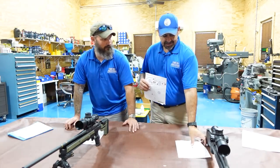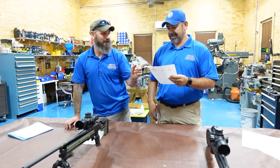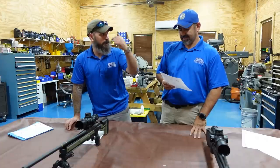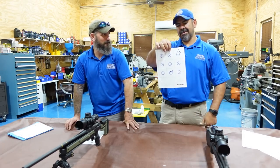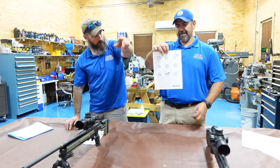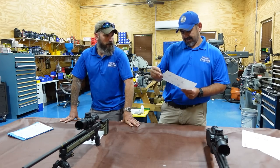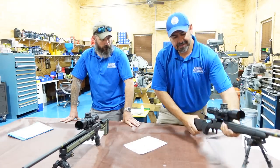Let's start with the control gun, number two. It shot about an inch and a quarter last time because it had a flyer. Looking at the targets: this is the first group and this is the second group. The horizontal spread on the second group was more on me not being comfortable on that stock — it is hard to get comfortable on it.